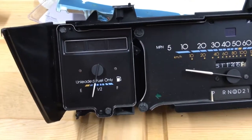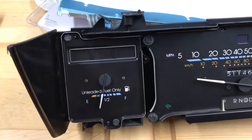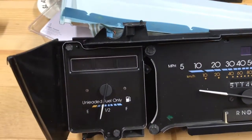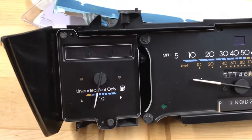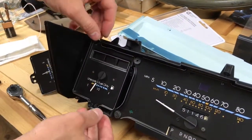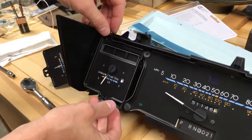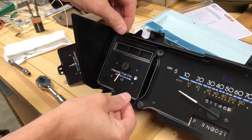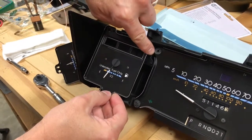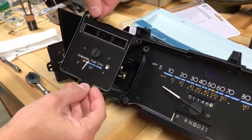Now that we have the top sheath off, we have much easier access to each of the three bolts to take out, and we're going to do that now. We got the three bolts out and now we're just going to gently lift the gauge out of its connection and out from underneath the upper left corner of the speedometer.